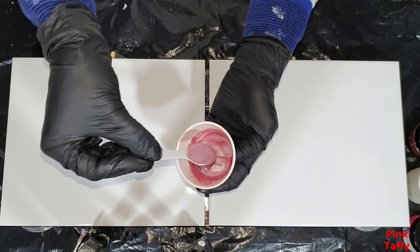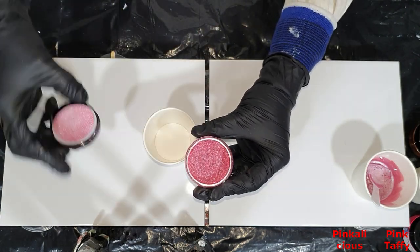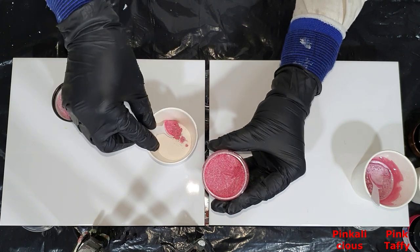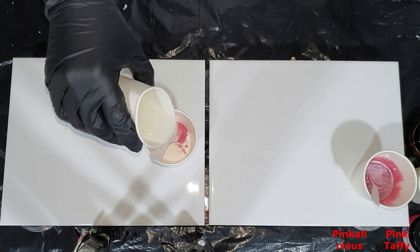I'll show you and see how easy it goes. I add one teaspoon of Mica pigments and a little bit of resin on top, and then I mix it together.